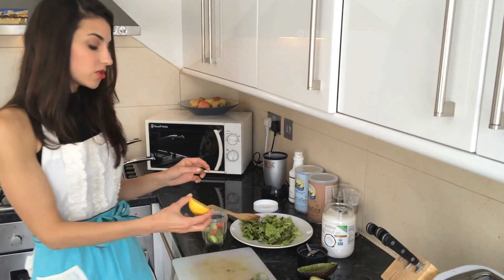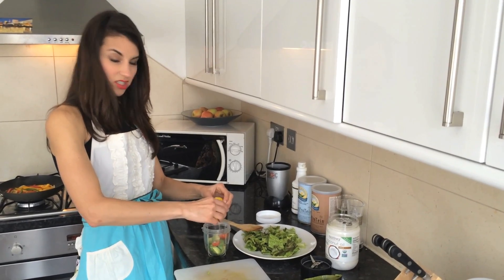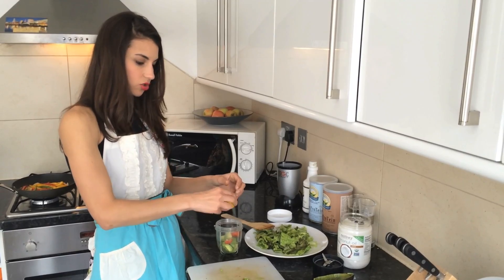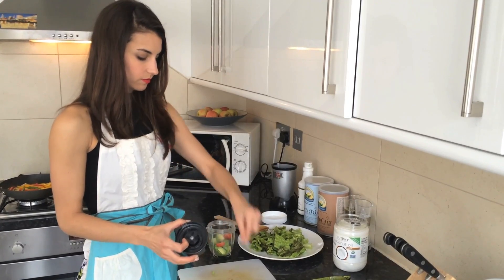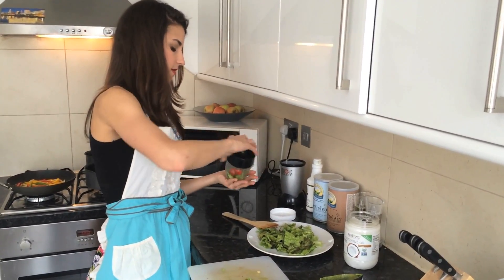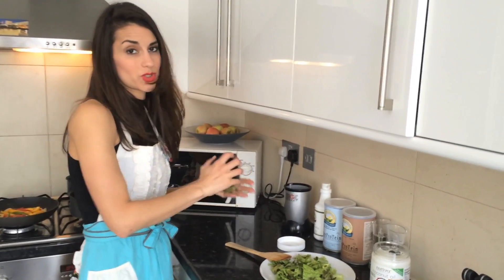Then lemon juice — the acidity will make sure it doesn't go brown too quickly. So squeeze some lemon juice in, not too much, or it might make it too tart. Close that up. This is how easy it is to make your own homemade guacamole, which is really healthy. And if you were to go and get this from a restaurant, they're going to put a lot of salt in it.